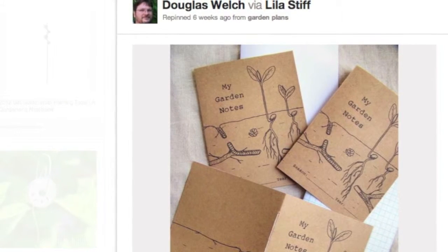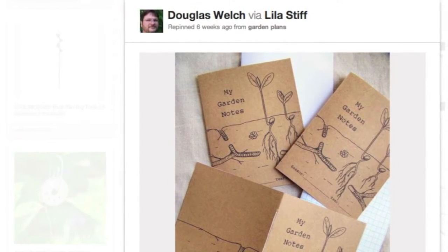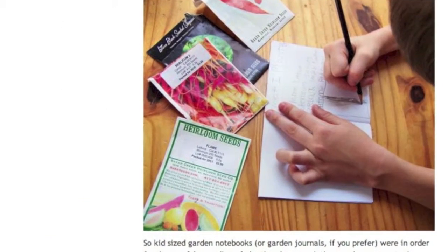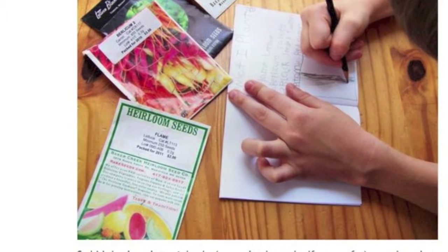Starting off this month's interesting items is this printable garden notebook idea from alicecontrell.com. She provides a printable artistic cover for the notebooks and instructions on how to assemble them using your own materials. These notebooks are a great project for kids and they can use them to record their own gardening adventures.